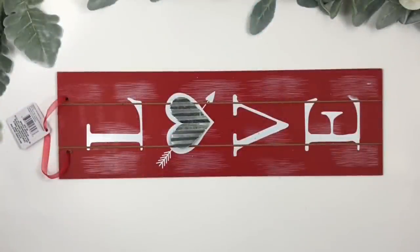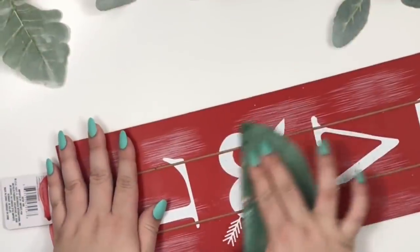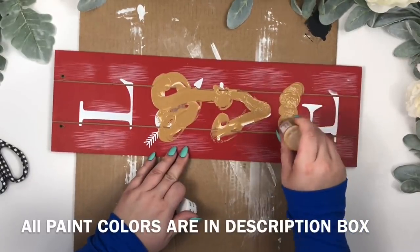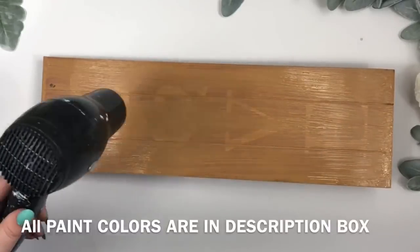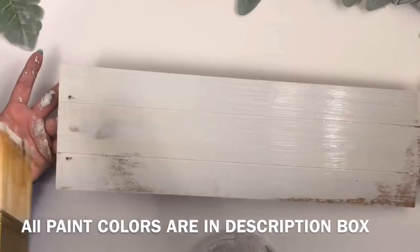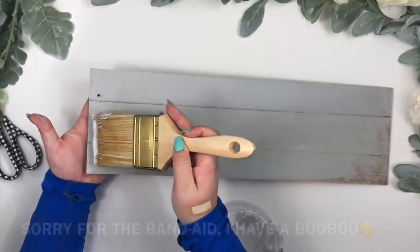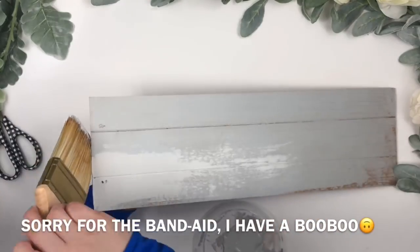For the first project, I'm using a sign from Dollar Tree and removing the heart, then giving the sign one coat of paint. I want the sign to look distressed and older, so when I'm giving it two coats of the gray paint, I'm letting the base paint show in some areas.